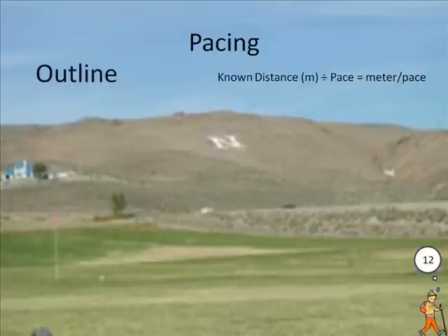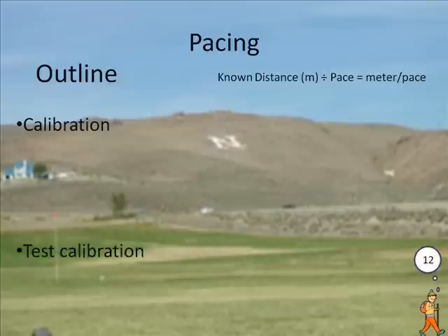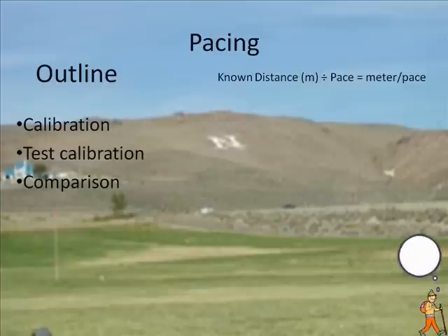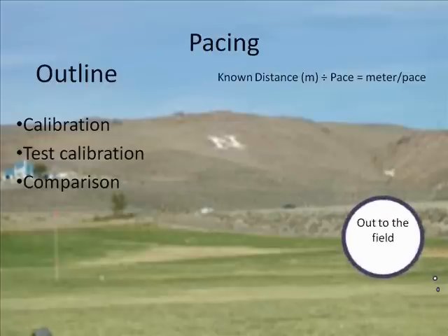The first thing we're going to do in this lab is calibrate our paces. Next, we will go and do a simple experiment to measure the distance between two objects by pacing. Finally, we're going to compare the distance found by pacing with measuring the distance with the tape measure. Now let's head out into the field and test this technique.